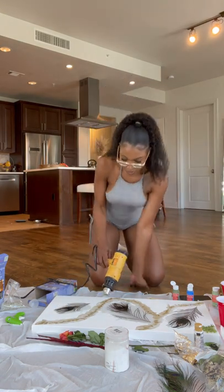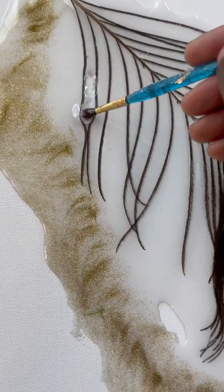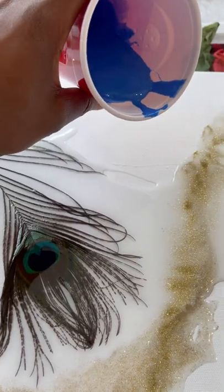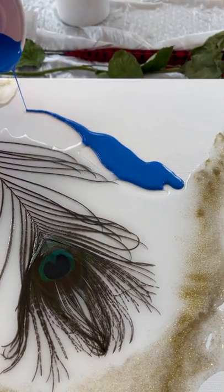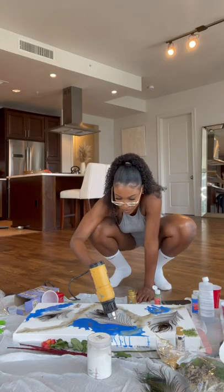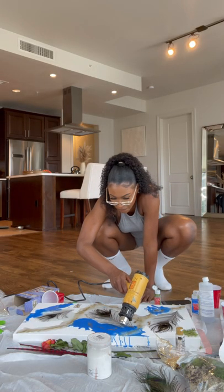What I did here is mix more resin together and then I added about a teaspoon of blue acrylic paint to it. You can add just about anything to resin — just know that some things look a little different when you mix them in.